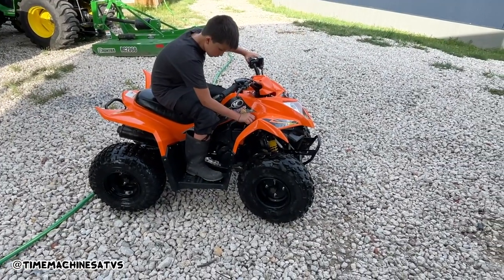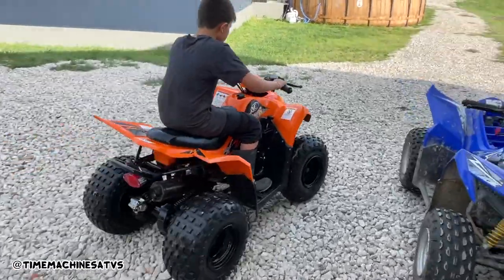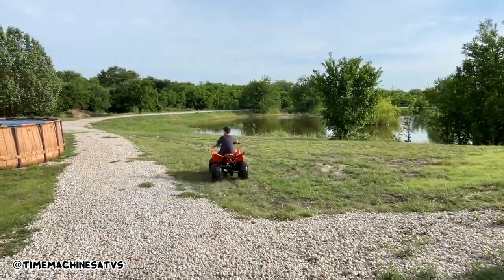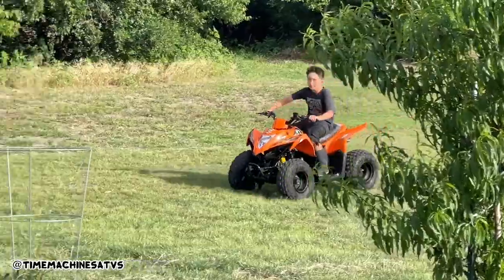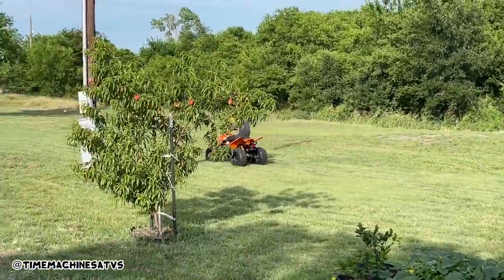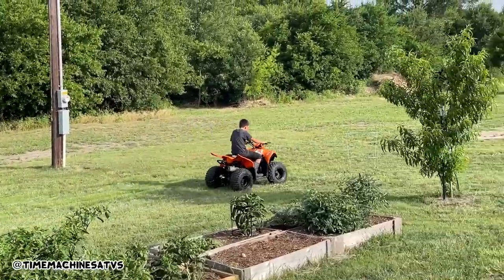Put her in forward — go easy, buddy. I think he likes it. Those little suckers run good.